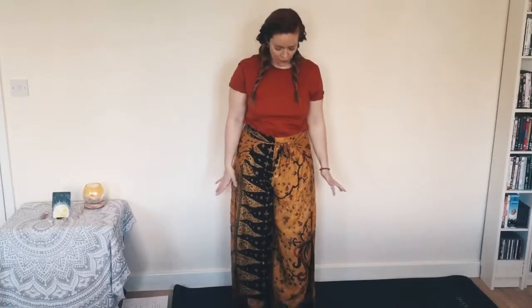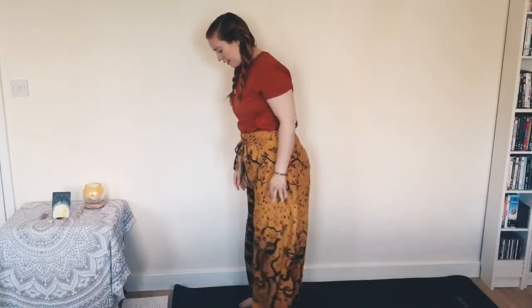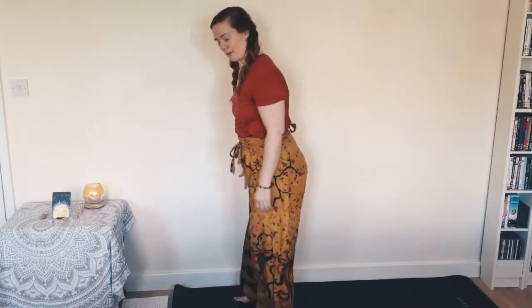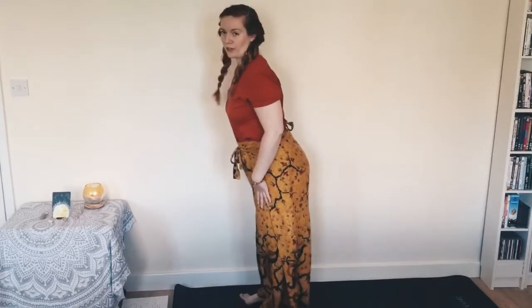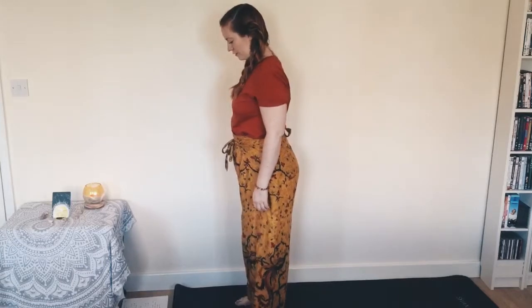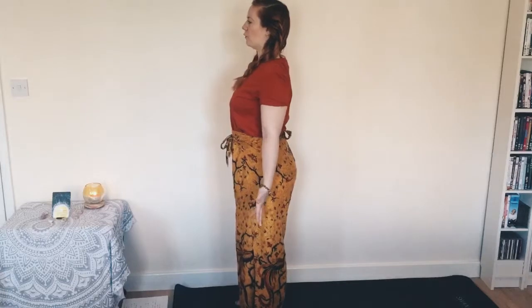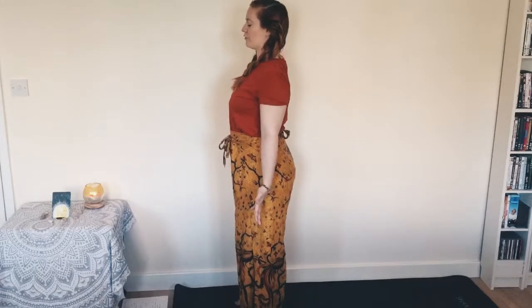Okay then guys, we're going to start standing on the mat. You're going to be at the front of your mat with feet about hip width apart, rocking forwards and backwards, finding a nice even weight distribution. Lifting and spreading those toes, lift the inner arches, tuck the tailbone, engage the spine and the core, hands and fingers energetically spread. Close the eyes here for a moment.